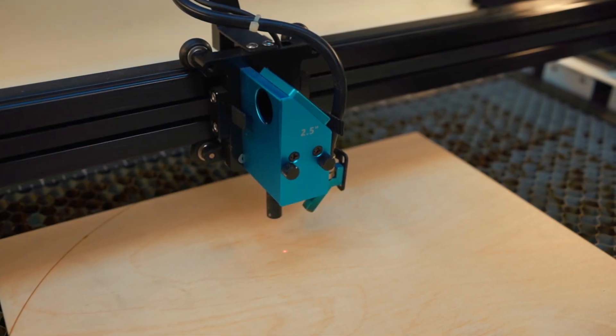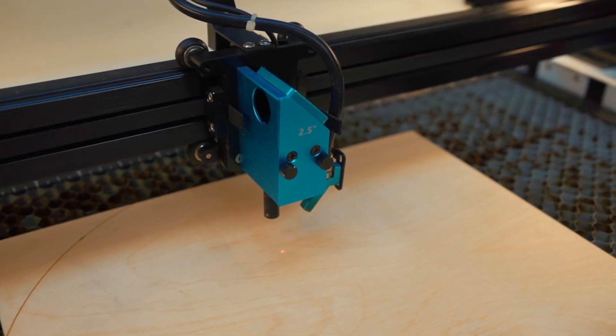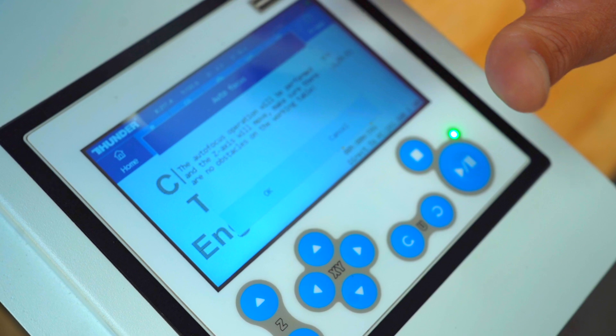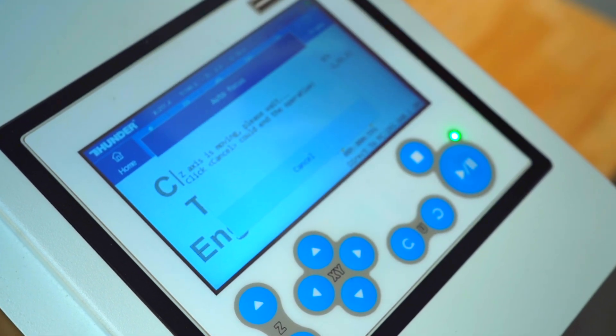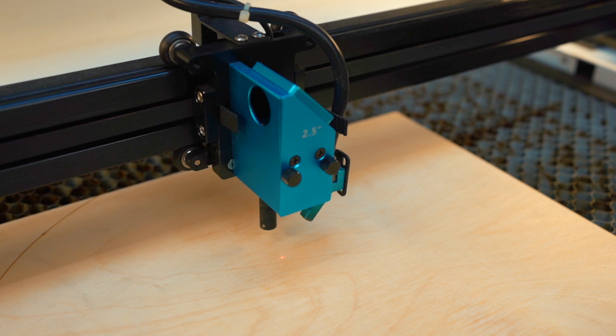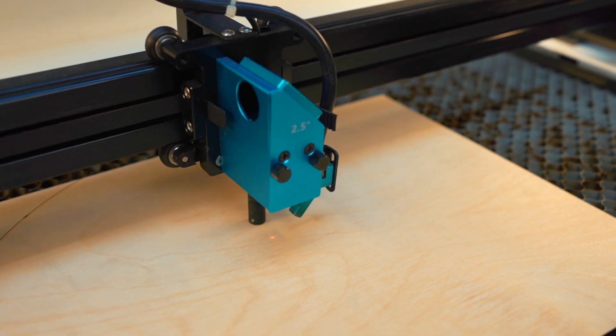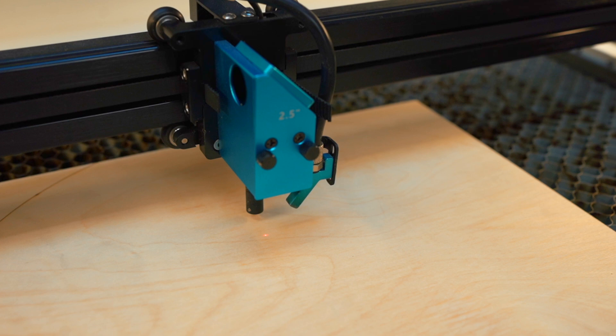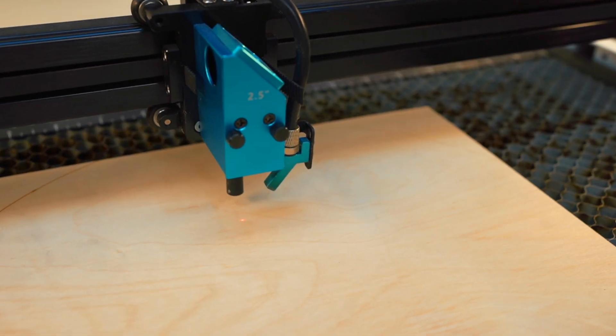Put your laser head over your material and then come over to the controller and hit the button that says 'AF' — autofocus. It's going to say 'the autofocus operation will be performed,' and it'll move. The laser head moves, it brings the Z bed up, and then drops it back down.